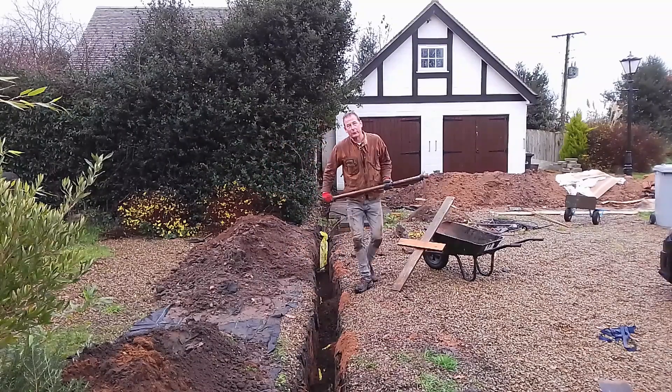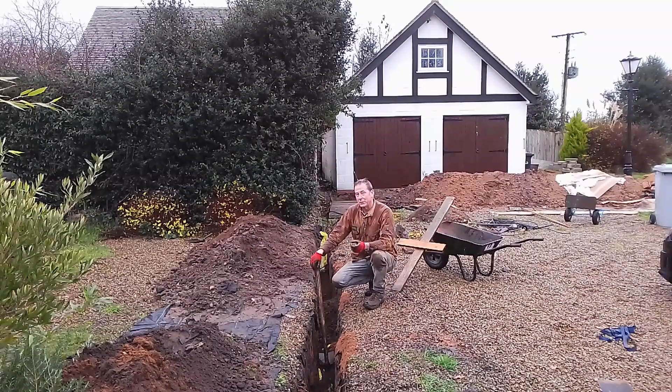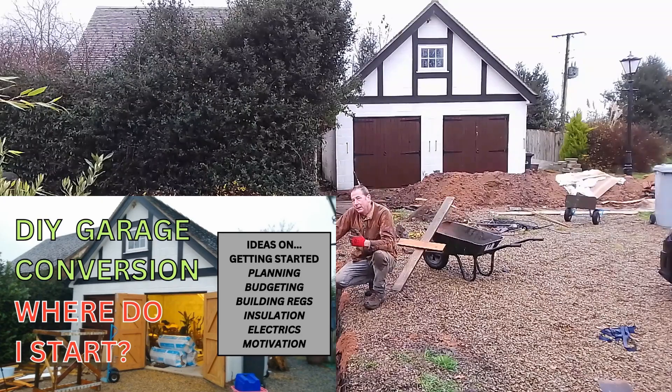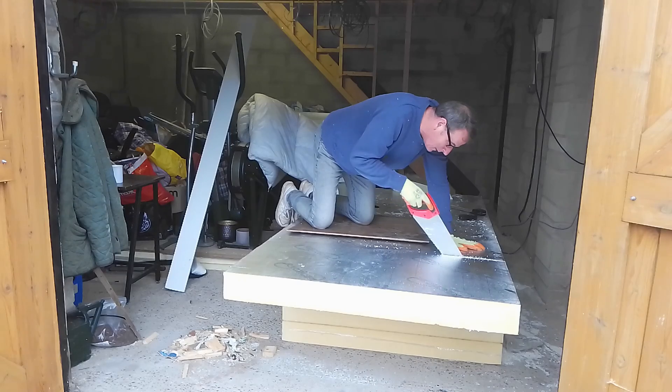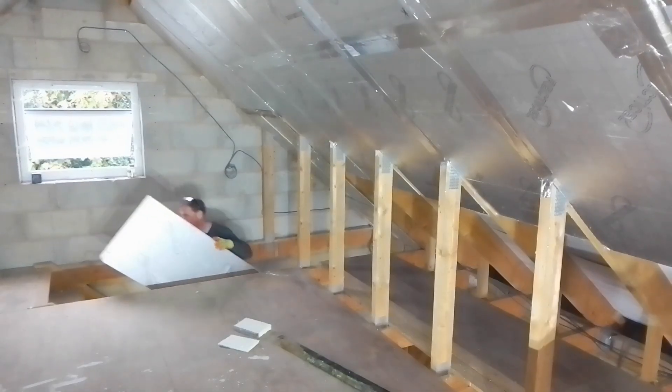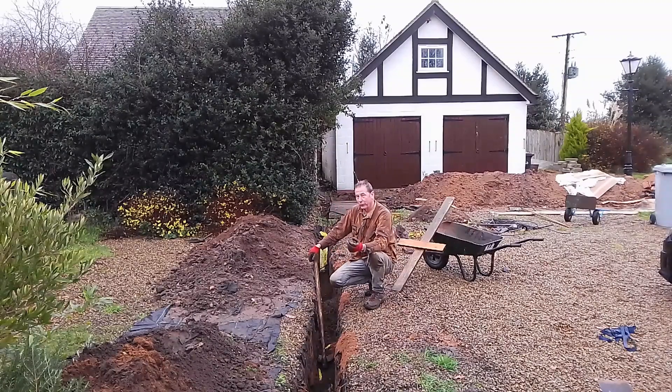Hello and welcome back to Mark's House and Garden UK. I'm just backfilling this trench. If you've been following my channel, you'll know that I'm converting that garage behind me into guest accommodation for my cottage. There's going to be a bedroom, an office, a bathroom, and the electric into the garage wasn't quite powerful enough, so my electrician told me that it had to be upgraded.